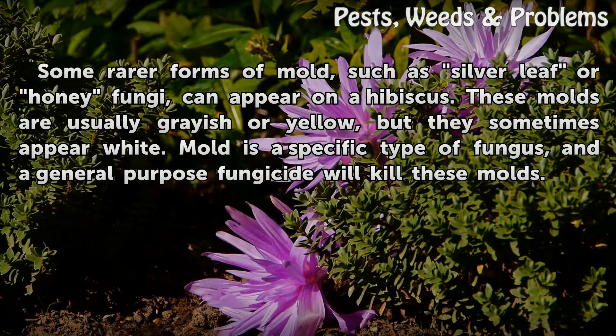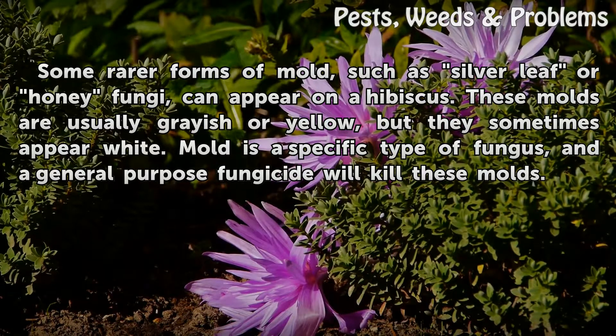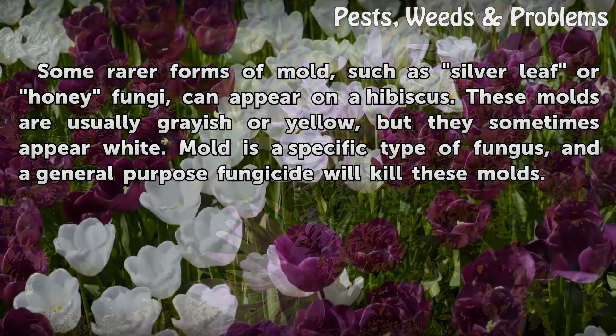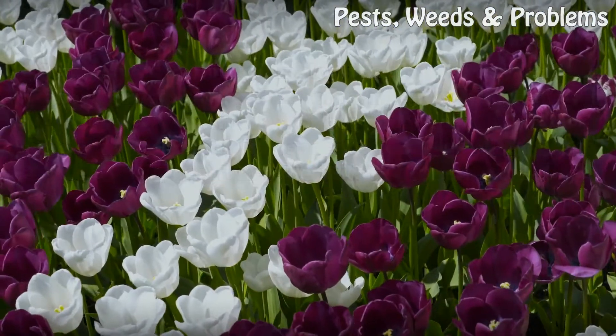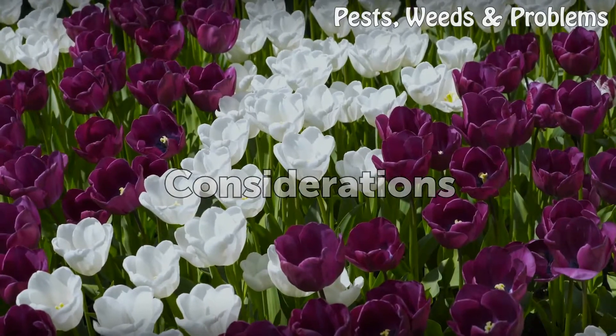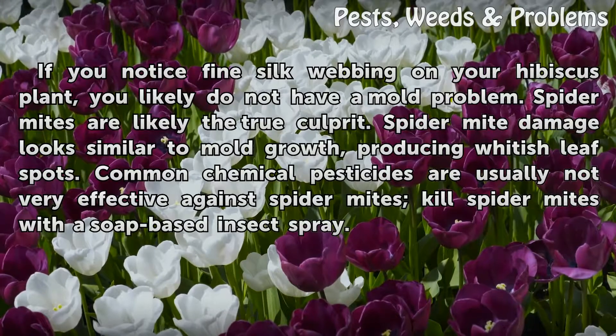Some rarer forms of mold, such as silver leaf or honey fungi, can appear on a hibiscus. These molds are usually grayish or yellow, but they sometimes appear white. Mold is a specific type of fungus, and a general-purpose fungicide will kill these molds.